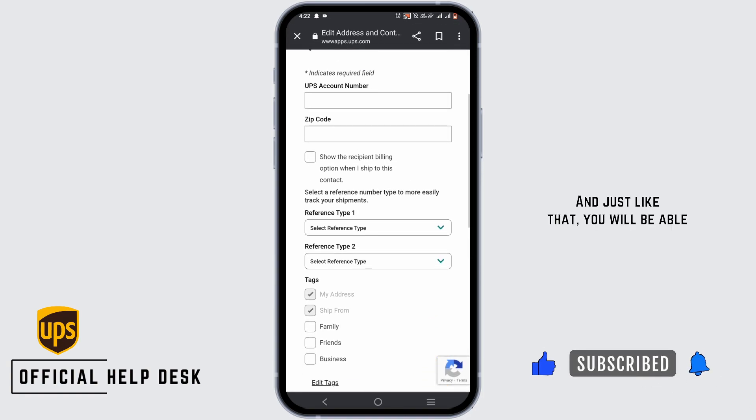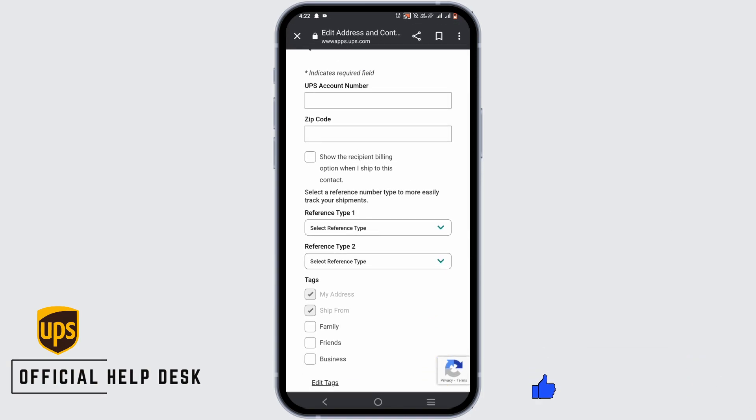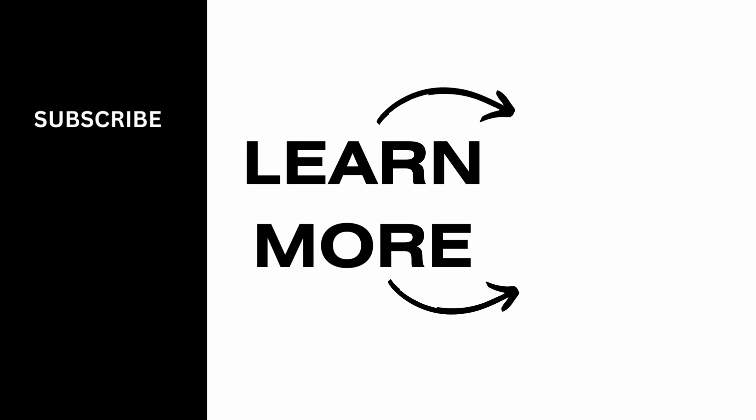And just like that, you will be able to change your shipping address on UPS. So, go ahead and give it a try and thank you so much for watching.